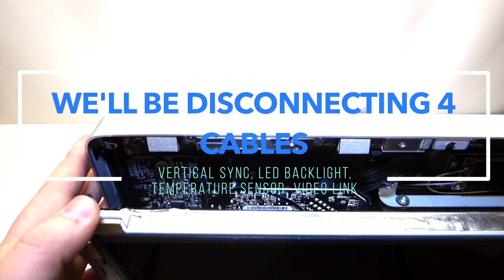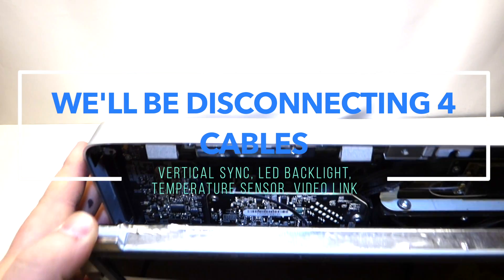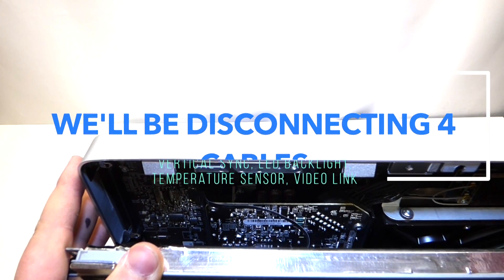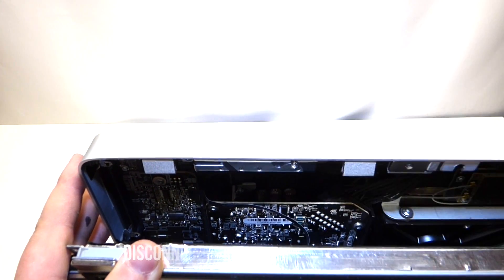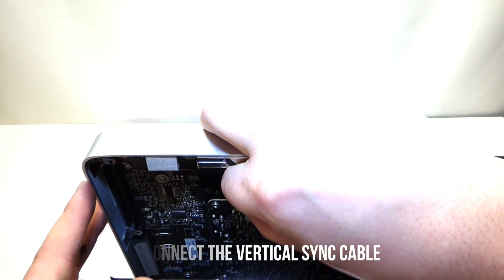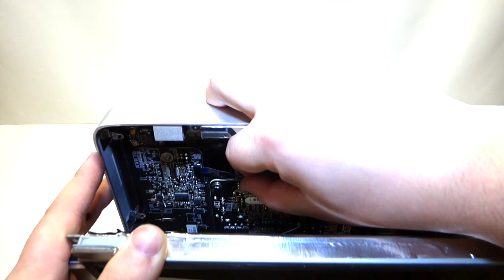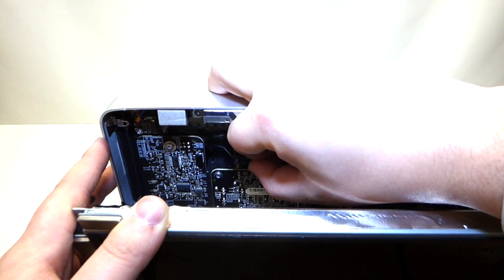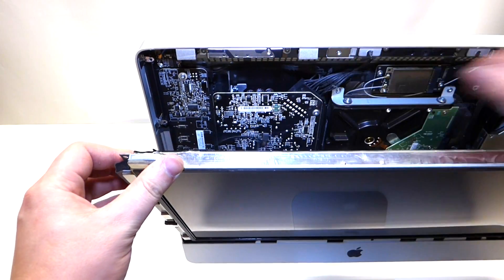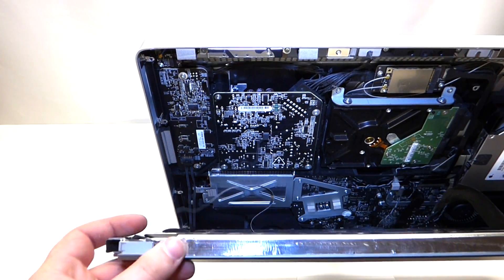While you have the LCD tilted out, in the top left corner there is a cable. You can just grab it with your fingers and gently pull to the right on it — it comes out just like that. Pulling this cable out will allow you to lower the screen a little more.